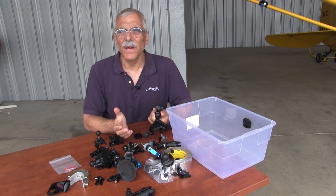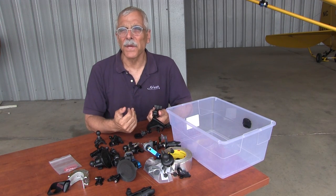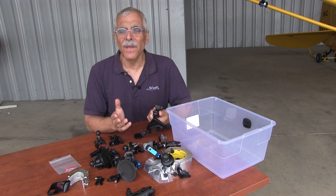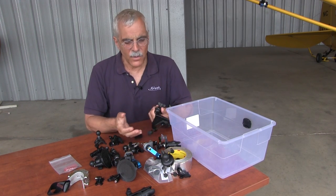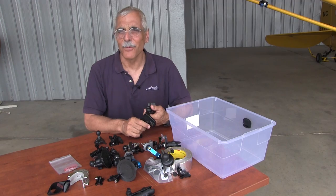In a future video I'll take a look at audio cable options and methods to get audio from the radio and the intercom into your camera, and also neutral density or prop filters that reduce the rolling shutter effect when you're shooting through a prop. Meanwhile, I've got to organize this stuff again. I'm Paul Bertarelli reporting — thanks for watching.